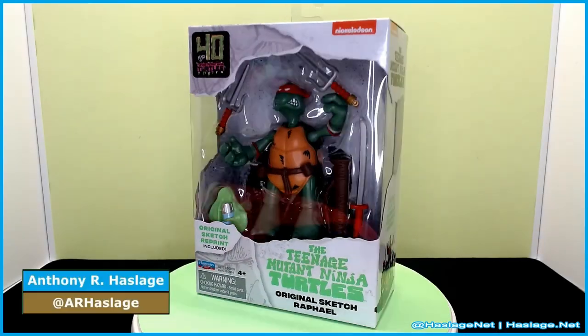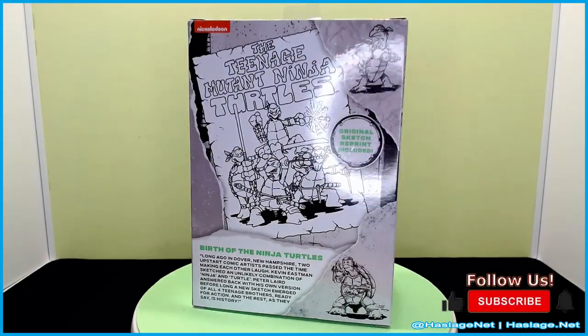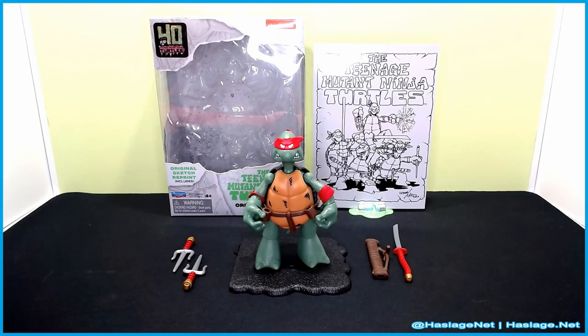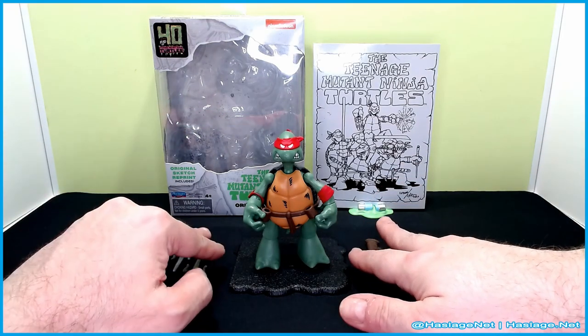Hey collectors, Anthony from HashesNet here, and today we're taking a look at the Teenage Mutant Ninja Turtles 40th Anniversary Original Sketch Raphael. Technically, this is Sketch 3, because Eastman and Laird volleyed individual sketches, and this was their combined work to this character you see in front of you. Before we take a look at him, let's take a look at his box.